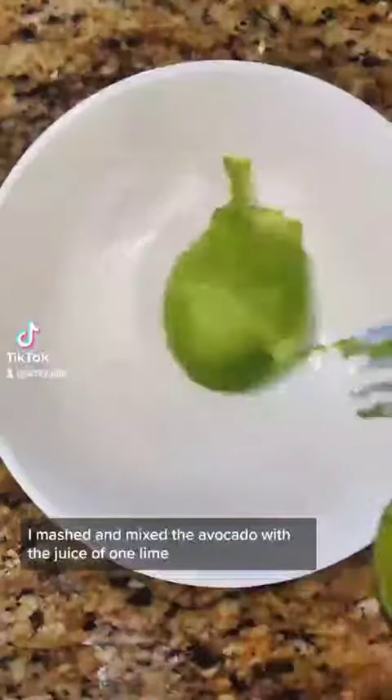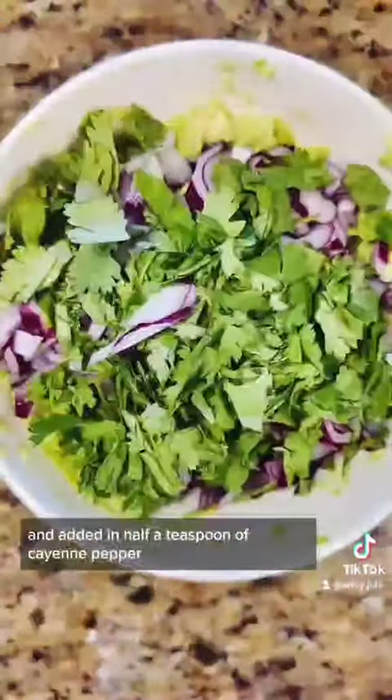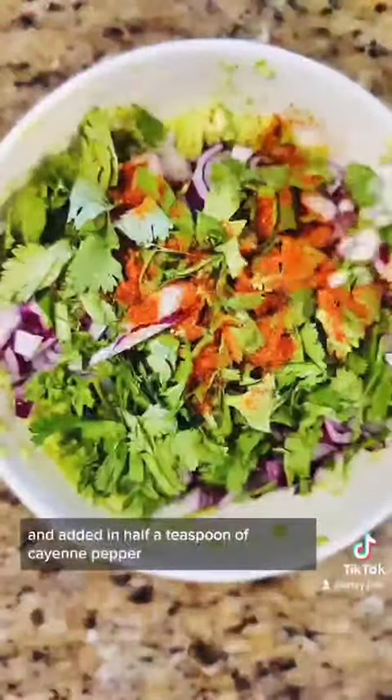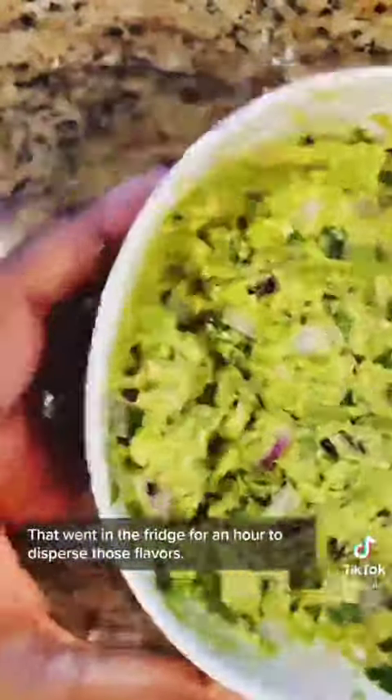In a bowl, I mashed and mixed avocado with the juice of one lime and a teaspoon of salt. Then I added the onion, garlic, and cilantro, and added in half a teaspoon of cayenne pepper and half a teaspoon of garlic powder. That went in the fridge for an hour to disperse those flavors.